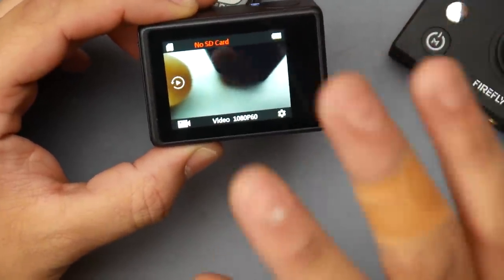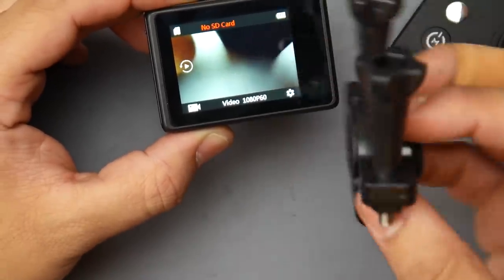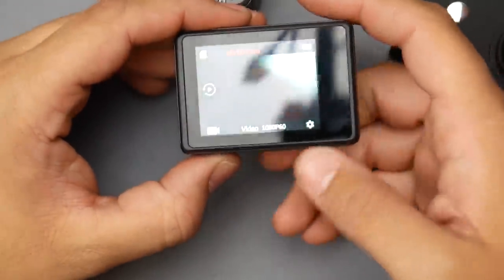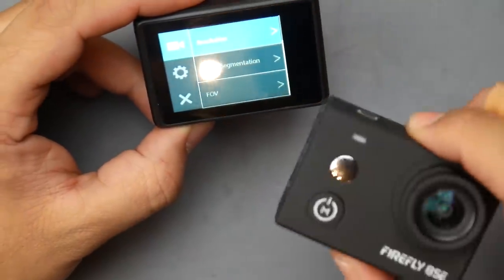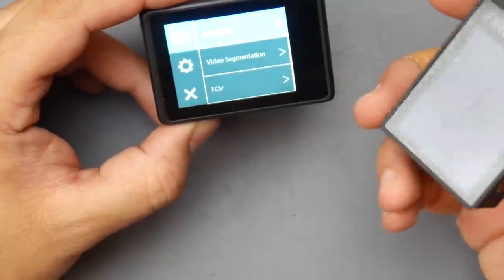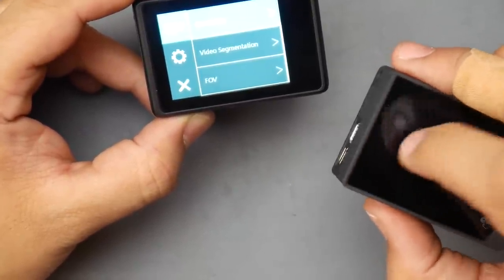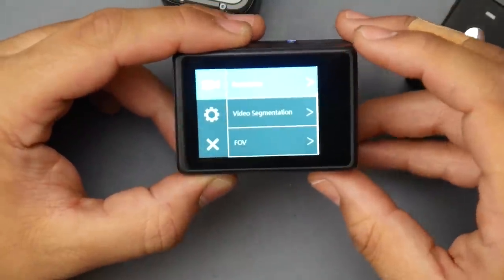It is touchscreen, though not quite as responsive as the Firefly's screen. The Firefly has really poor customer support — when I broke mine, I contacted them about buying a replacement lens and screen, and they just told me to buy a new one. That didn't make sense to me at all.